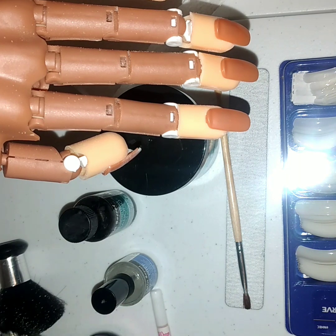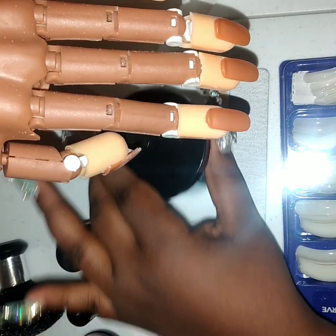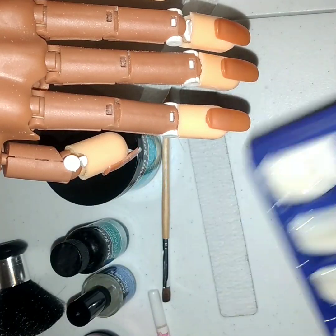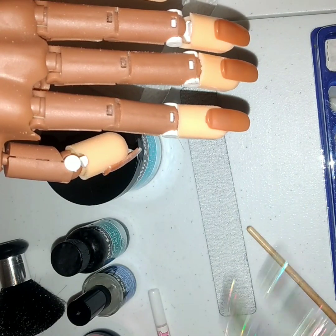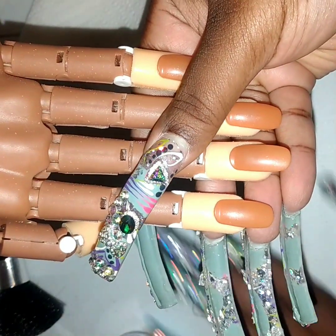For today we're going to need your liquid monomer, hydration, primer, preferably clear acrylic powder, also some tips — you can get these from your local beauty supply store. You'll also need a file, your glue, your brush, and some nail clippers.